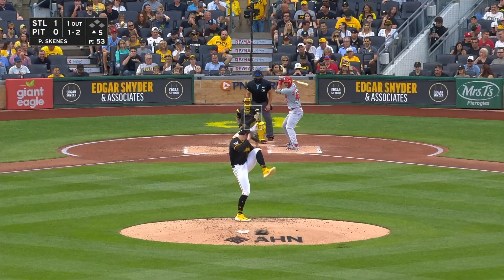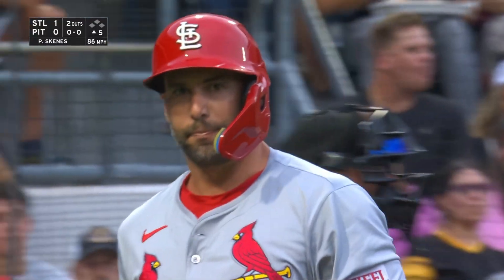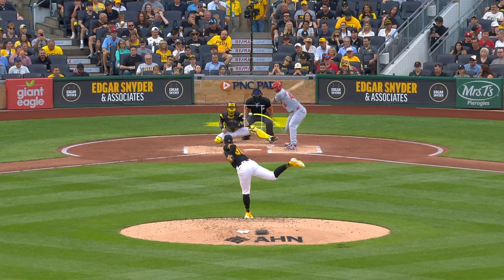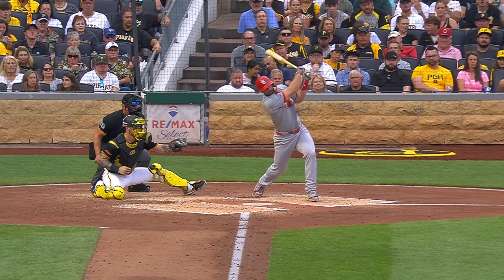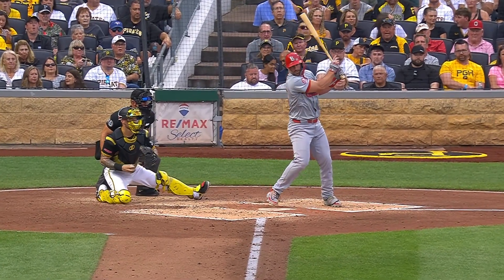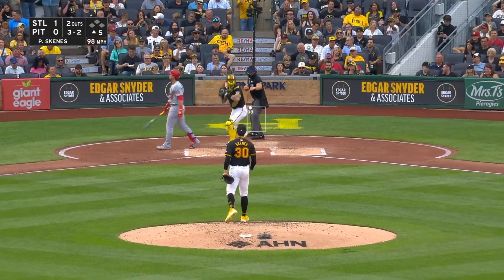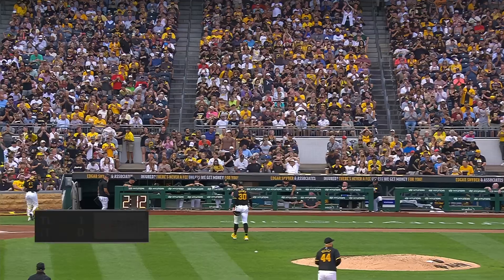Pitch count device — when he wants to, he'll call it. Second strikeout there of Goldschmidt, number five on the night for Skenes. He goes back to the slider there. He got Goldschmidt in the third inning with a strikeout, struck him out. Gives up the homer, strikes out the next three. One-nothing Cardinals.